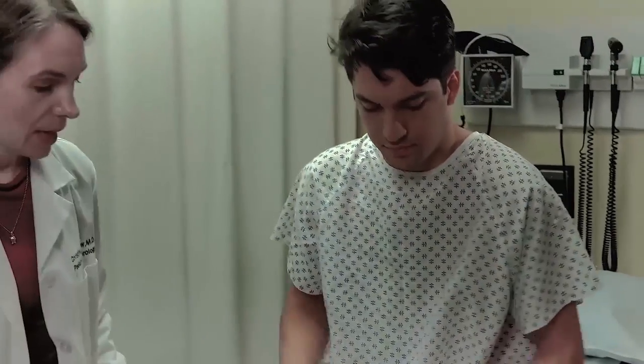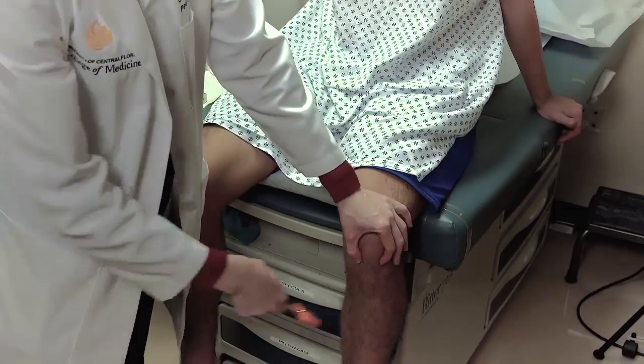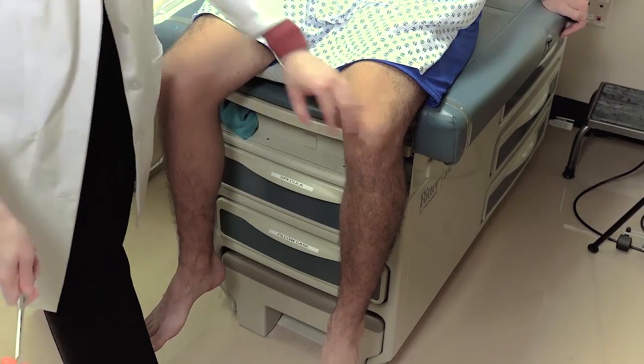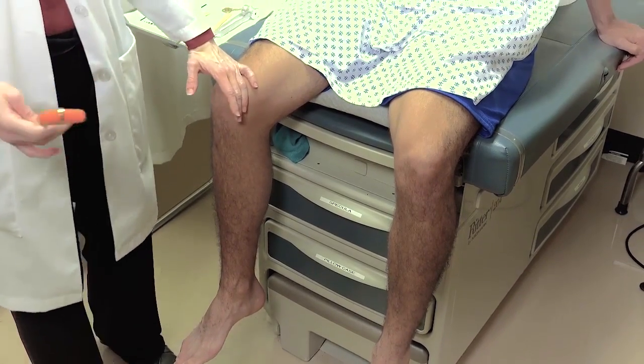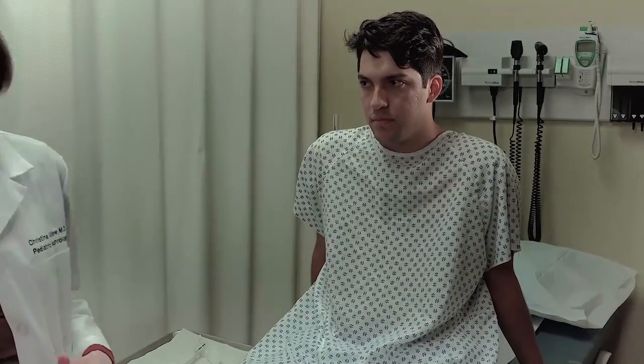Next we'll do the patellar reflex and the Achilles reflex in the lower extremity. Find the patellar tendon and have the patient relax their leg as best they can, then do the same thing on the other side. This patient has good brisk reflexes — they're not hyperreflexic, but they're easy to see. Some individuals' reflexes are much more subtle and a little harder to see.